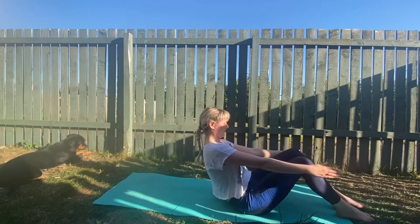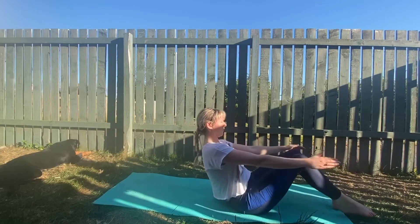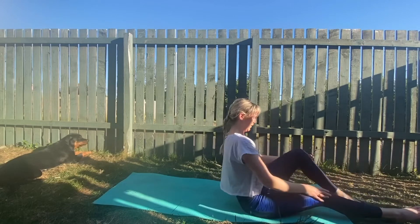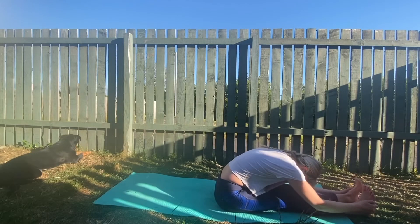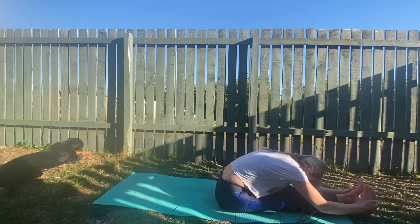We are almost done. Knee, knee, knee — keep it going. And that is you. Sit up tall, have a forward fold, stretch it out. Really fill your lungs with breath.